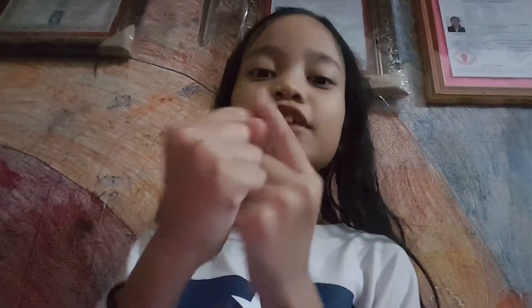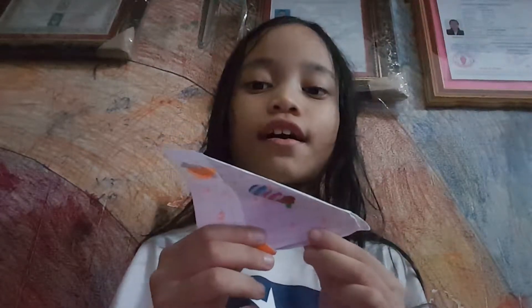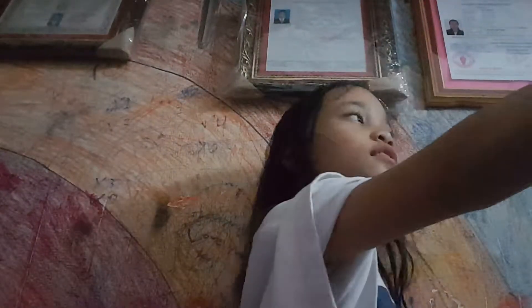Hi guys, back to my channel, Happy Citizen. Today I'm going to show you how to fold an airplane that can fly. If you haven't subscribed yet, please subscribe to my channel and like if you like it.